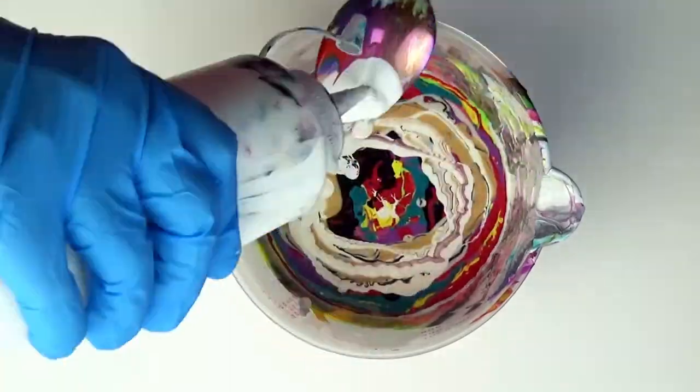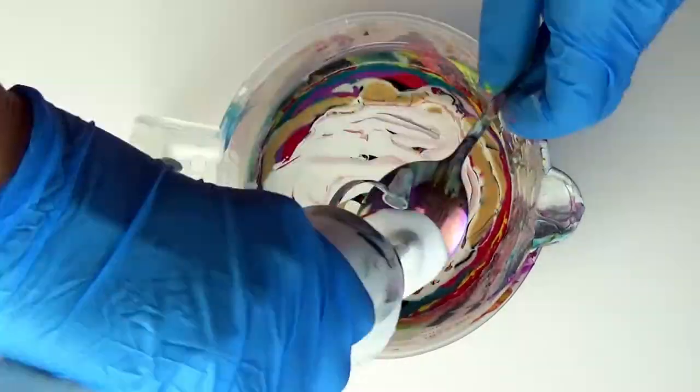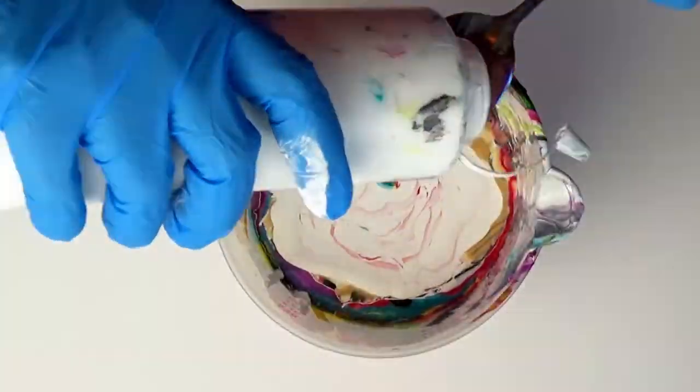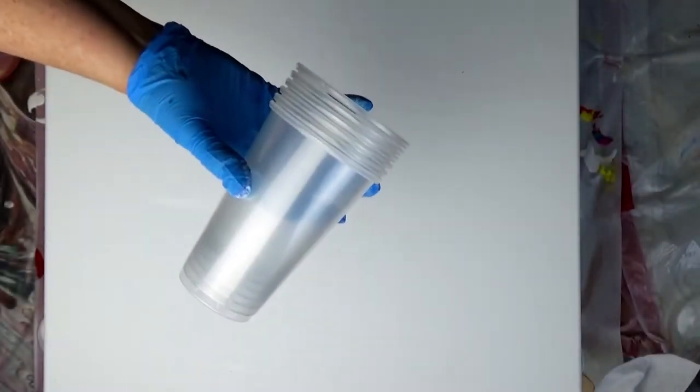I'll top this paint off with some white until I've got just about 16 ounces. Having a level canvas is crucial for angel wings, so double-check that your canvas is perfectly level. I'm propping my canvas up with a stack of cups, so I'll pick a spot at the top and slowly pour out nearly all of my paint.